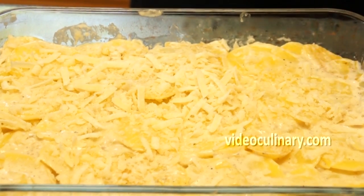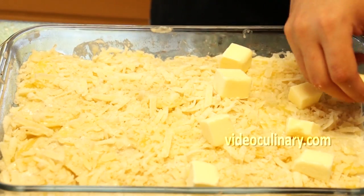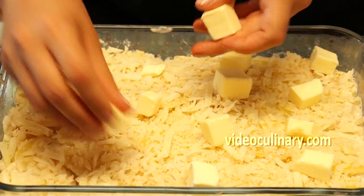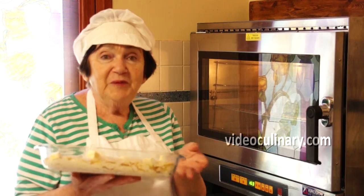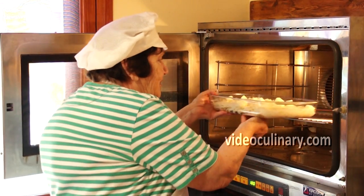Sprinkle 100 g of grated parmesan cheese and dot with 50 g of cubed butter. Bake at 180 degrees Celsius for 25 minutes until golden brown.